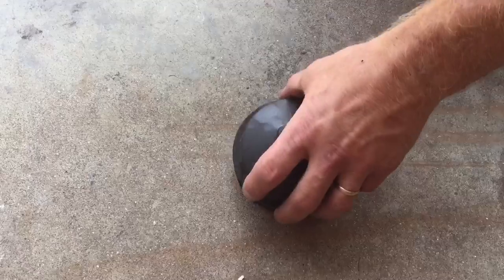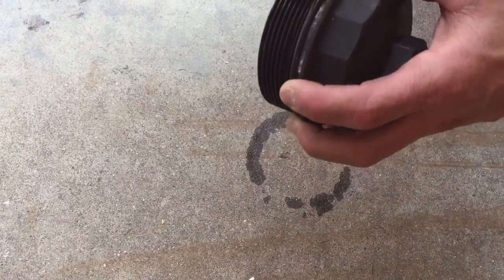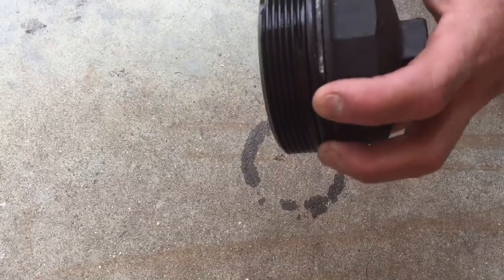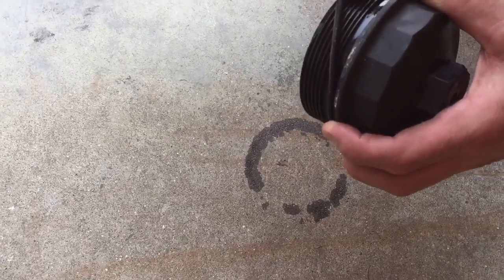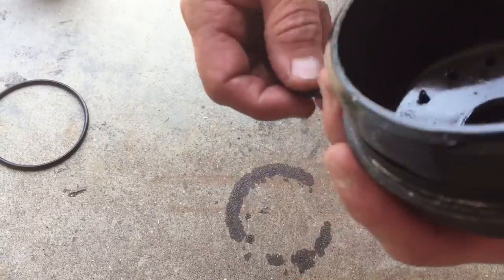I'm supplied with a new O-ring, so I'm going to take the old one off of the cap. I always want to replace that with a new one, so I just get a little screwdriver and get that out of there, discard that, and I'll put the new one on.